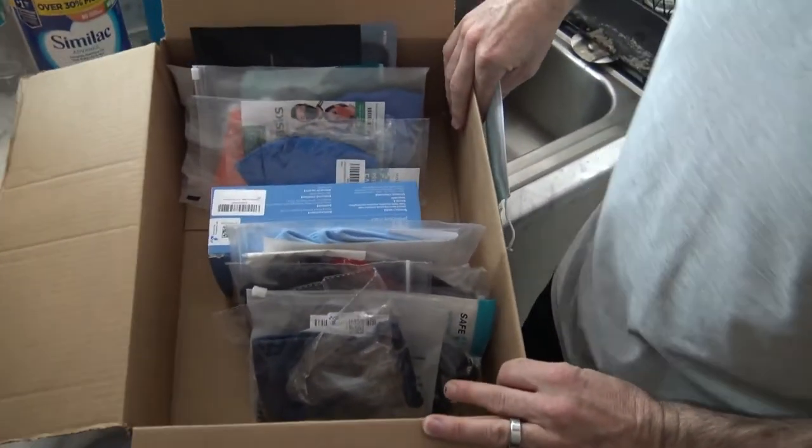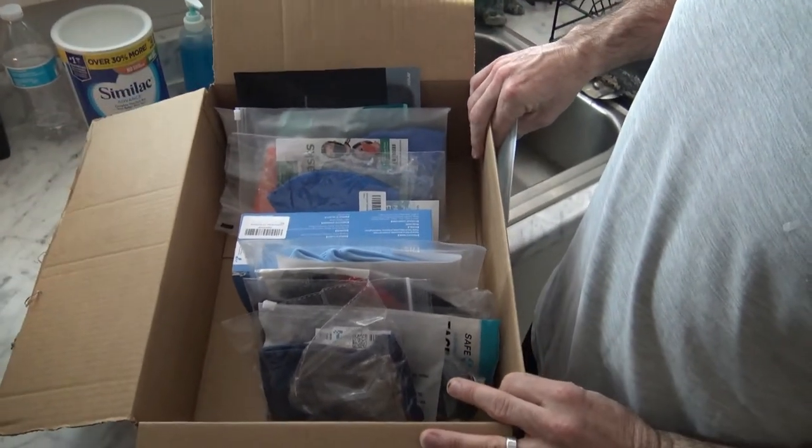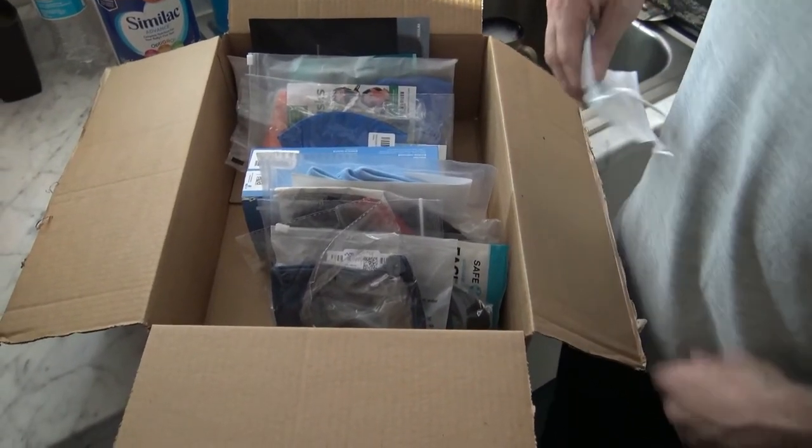This is our Amazon face mask haul. We ordered 15 face masks off Amazon — they were all four stars or above with at least a thousand reviews, some of the more popular face masks.